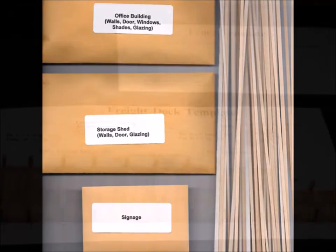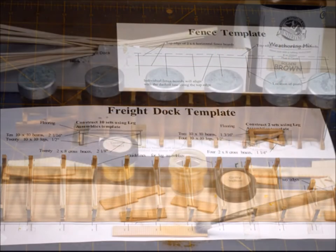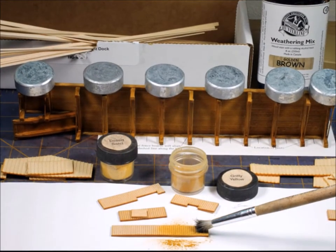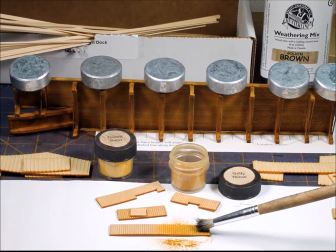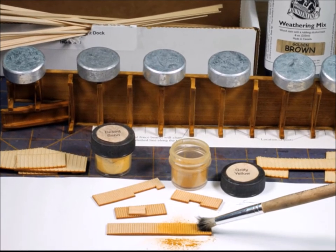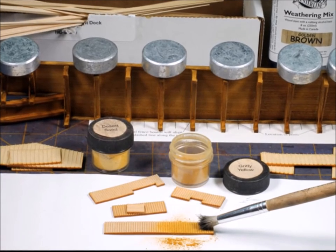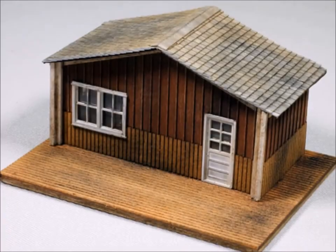I was talking about building the model right on the blueprint — here you go, it works really well. As far as coloring, I used weathering powders for a lot of the stuff, and also my alcohol-based coloring for other stuff — so some sprayed and some put on there with a brush.